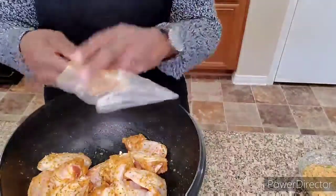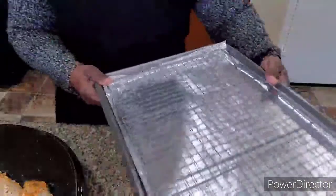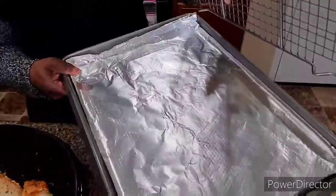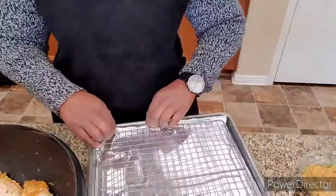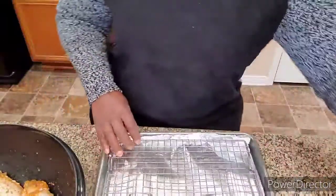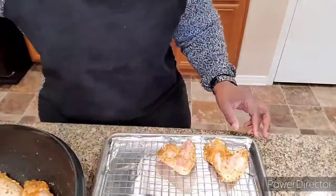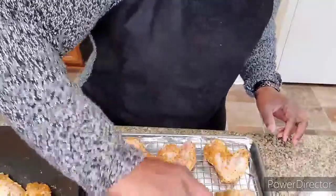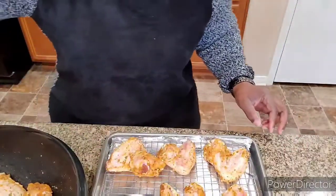Okay, we are ready to layer them in the pan. What I did was layer the pan — it's a cooling rack — with aluminum foil just to help with the cleanup. This chicken is going to make its own grease and, being in the oven, it's going to bake on there, so I don't want it sticking to my pan. We're just going to lay the chicken out.